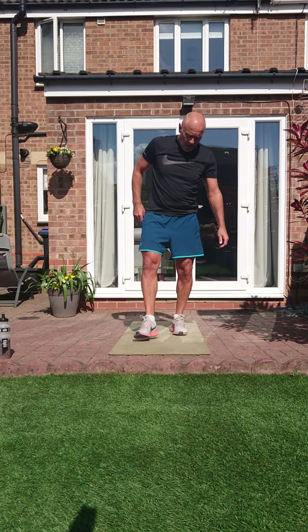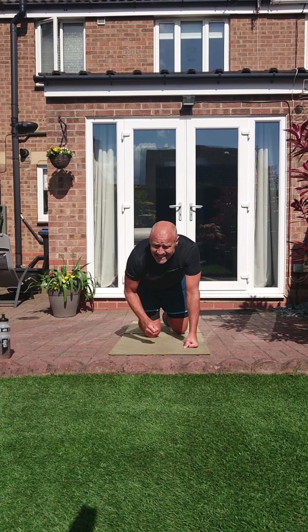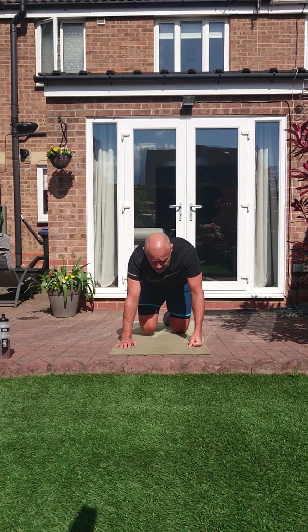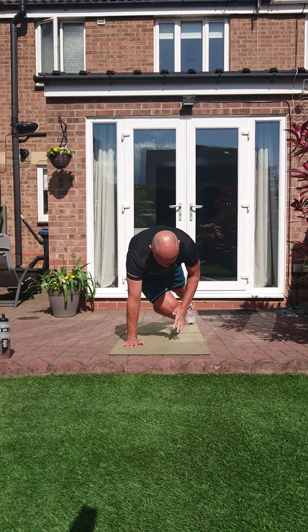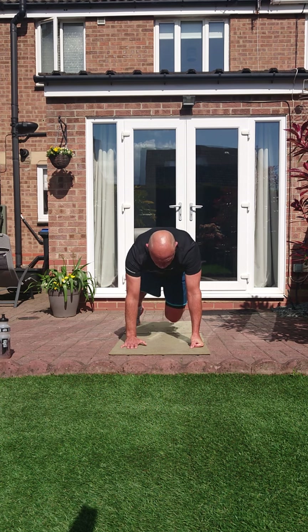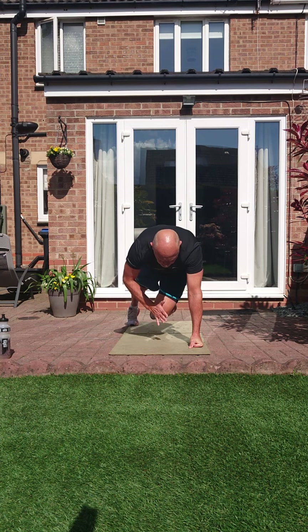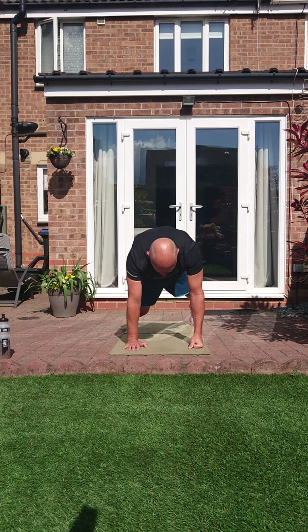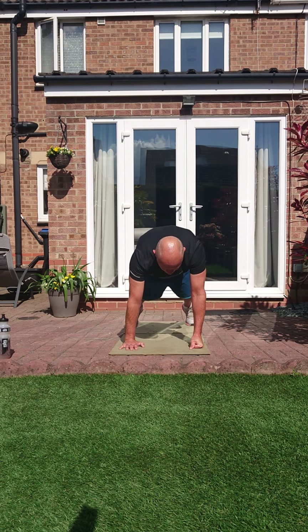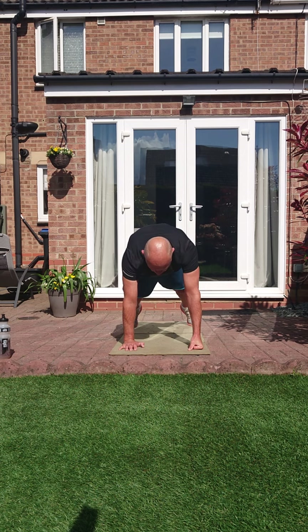Hot knees. Remember, we bring those knees to the hand, not the hands to the knees. Extended plank position, knees are under — bring them right under and across. Try not to twist them hips too much, there will be some movement but we'll try and limit it. Let's work them out. Three, two, one.